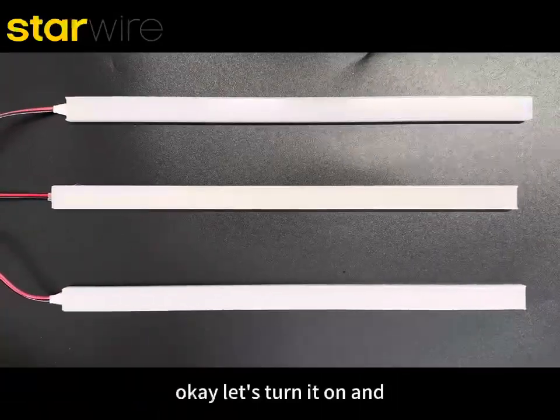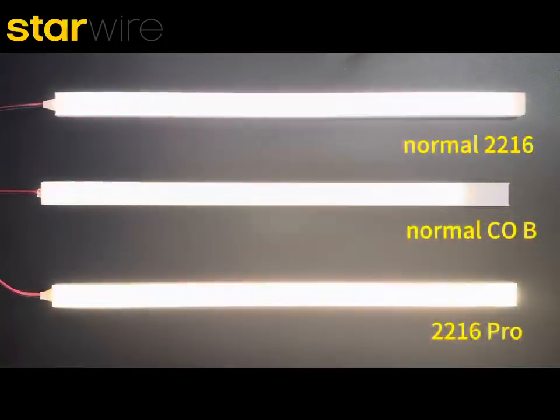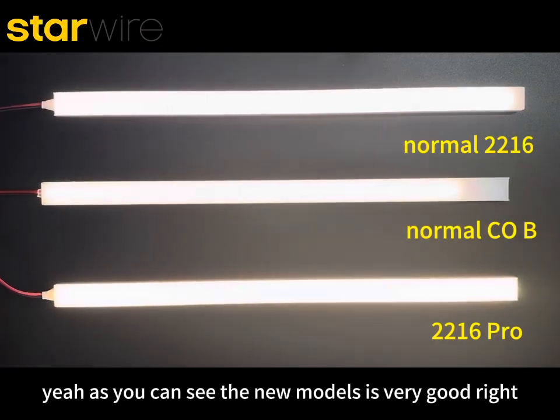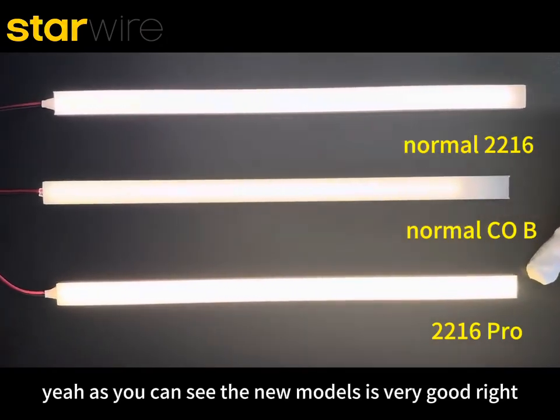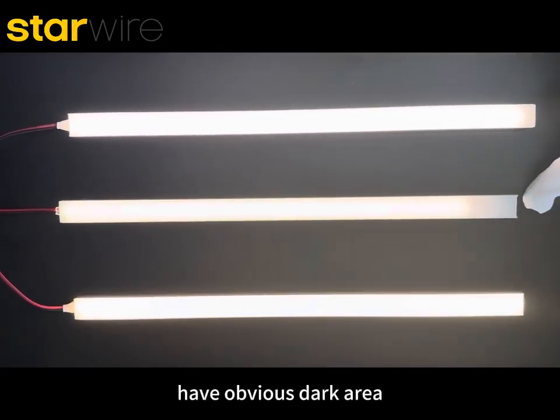Let's turn it on and take a look at the lighting effect of those new models. As you can see, the new models look very good, right? And the other normal strips have an obvious dark area.